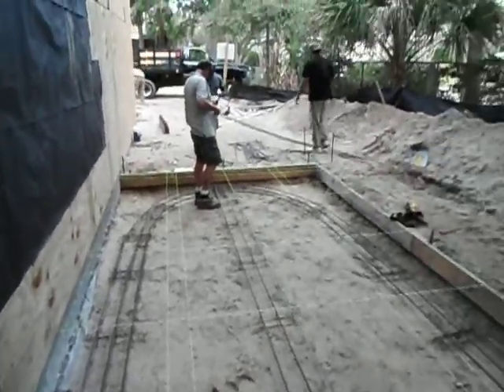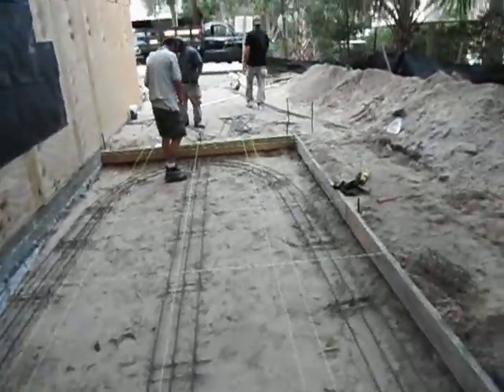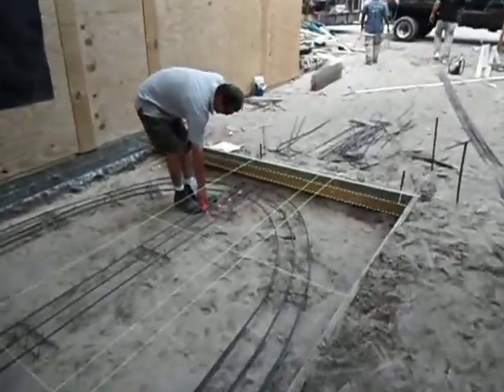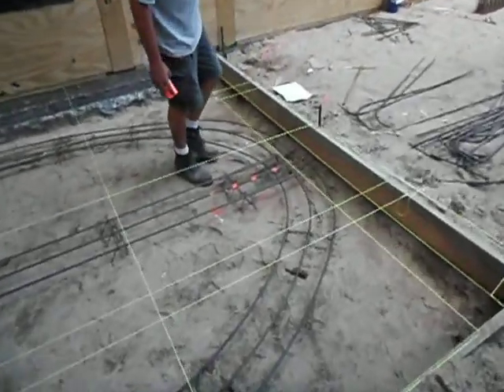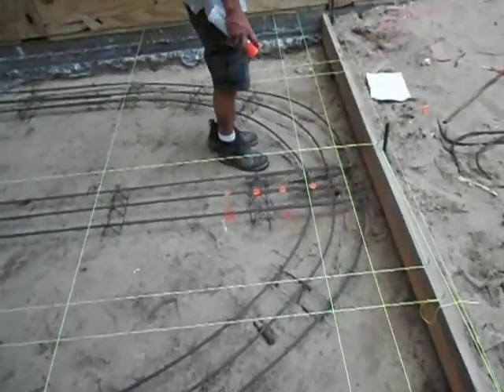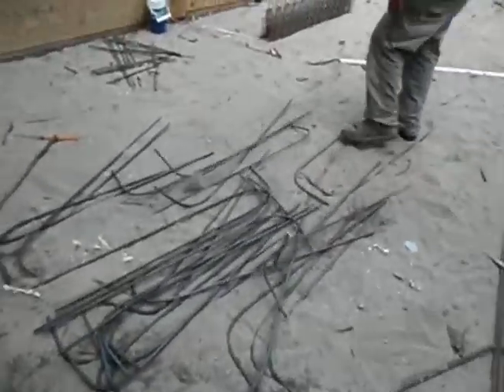Okay, what he's getting ready to do now is spray on the rebar where the uprights go. These are the uprights.